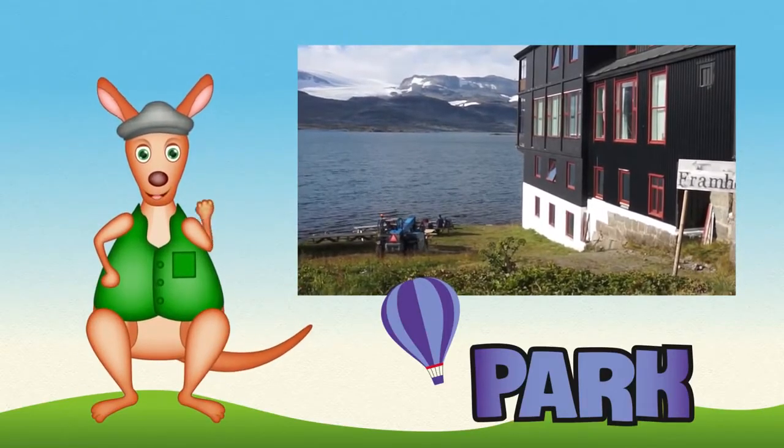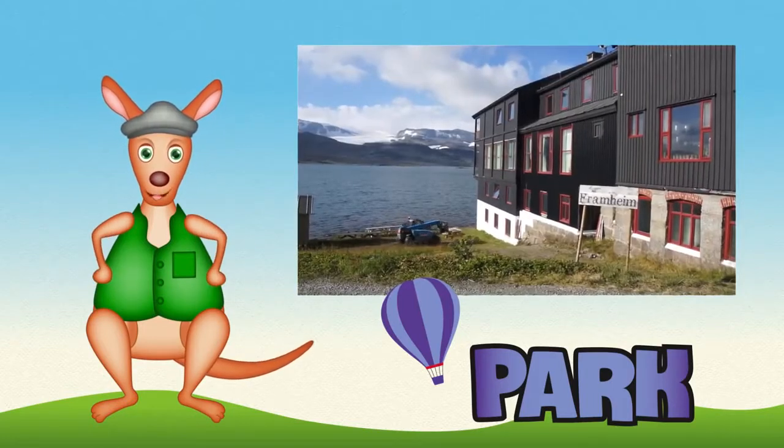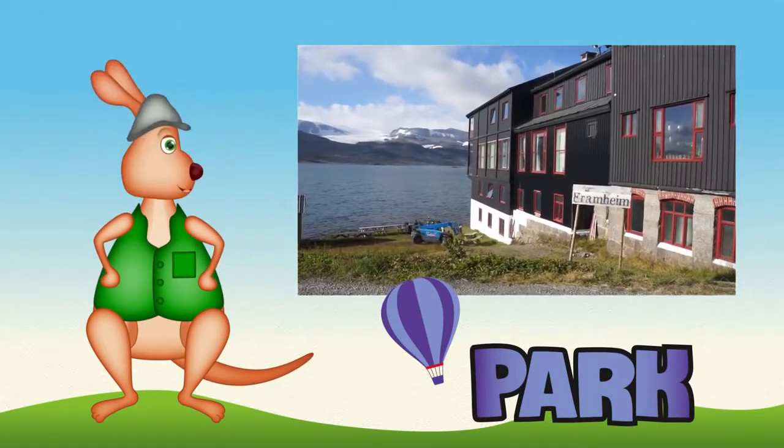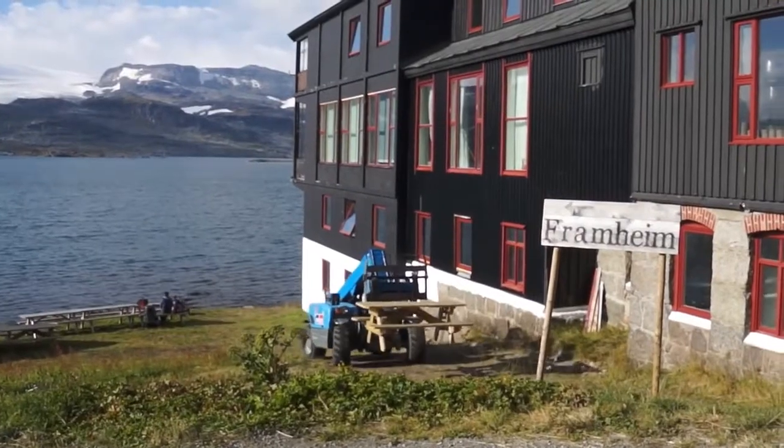G'day, Reggie Roux here. Have you seen a forklift before? Forklifts mainly work in factories and warehouses, but here is a big blue forklift working outside near a lake.